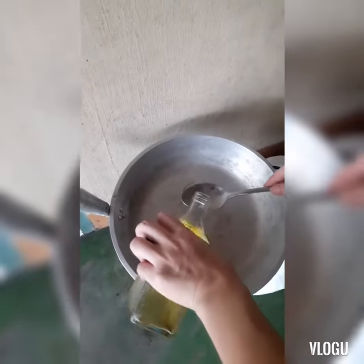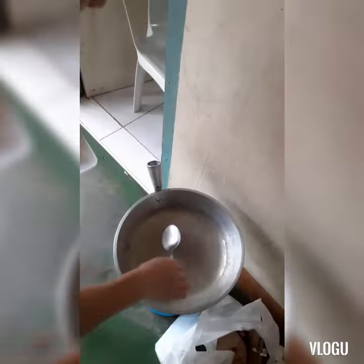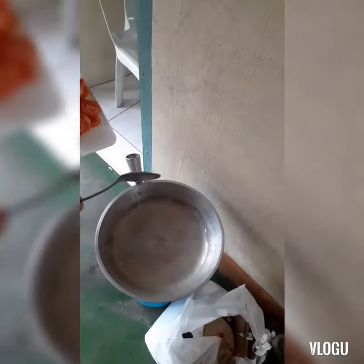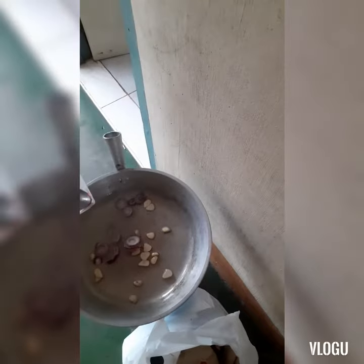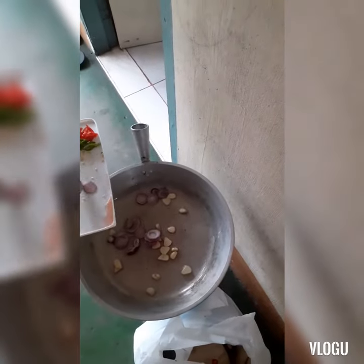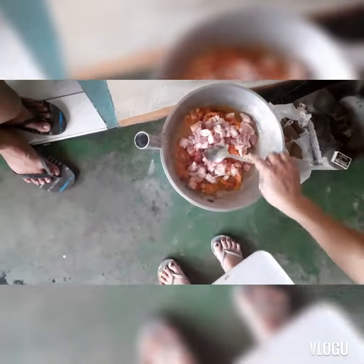Let's cook. So that's it, painitin natin sya — let's heat it up, okay. So pag ma-init na sya, next, agin na natin ang bawang — let's sauté the garlic. So guys, I already removed the fork and added it in.